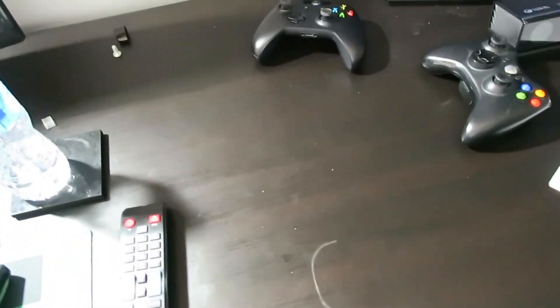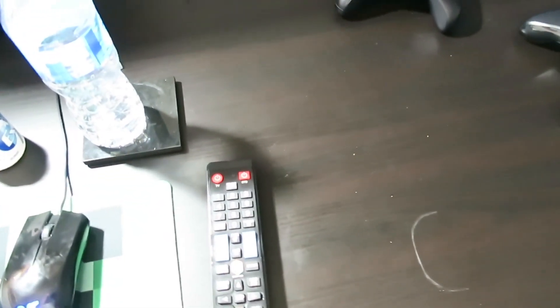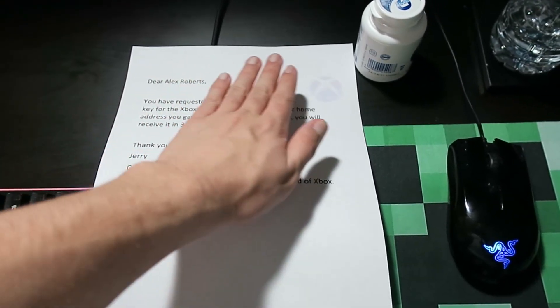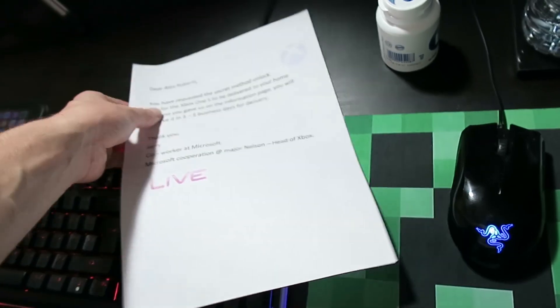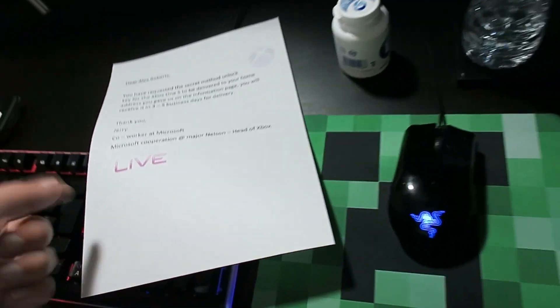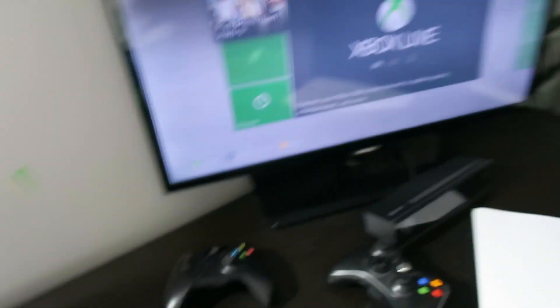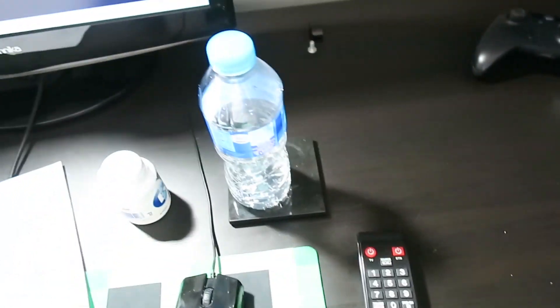Alright guys, it's the day after now. I showed you the Xbox 360 and how to set it up to get an Xbox One S for free. And the letter just came through in the post right now. So as you can see — all is disclosed — but yeah, here's the letter and I'm going to receive my Xbox One S in three to five business days. So guys, if you enjoy, please leave a like and subscribe. I'm getting my Xbox One S in five days, I can't wait. Thank you for watching and I shall see you in the next video. Don't forget to subscribe for more — share this video to get a free Xbox One S.